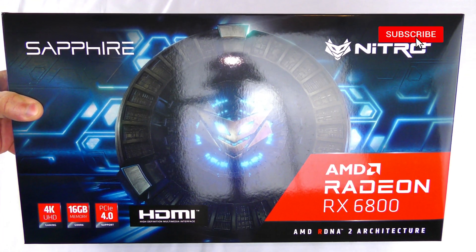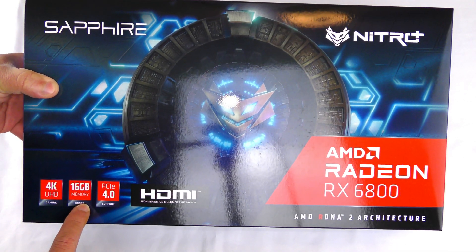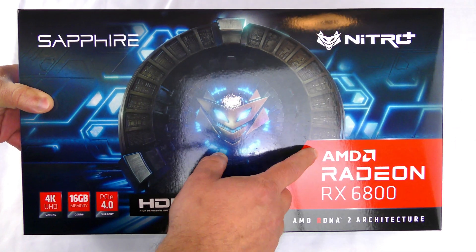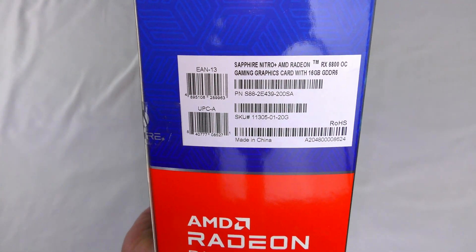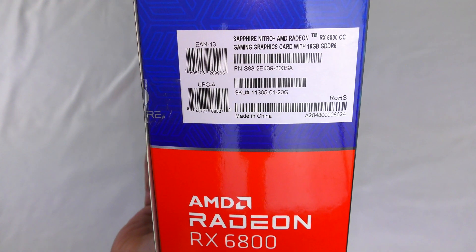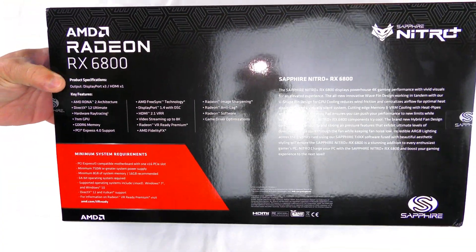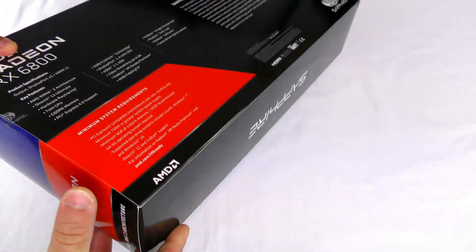Here she is — the Sapphire Nitro Plus RX 6800 gaming graphics card. 4K UHD gaming, 16 gigs of GDDR6 RAM, PCIe 4.0 support but it is backwards compatible. Nitro AMD Radeon RX 6800, AMD RDNA 2 architecture. Along the side we can see the UPC part number S88-2E439-200SA and the SKU 11305-01-20G. On the back there are some product specifications, key features and all that good stuff.